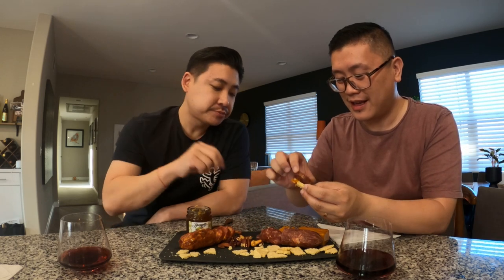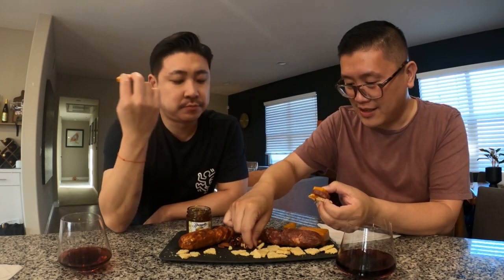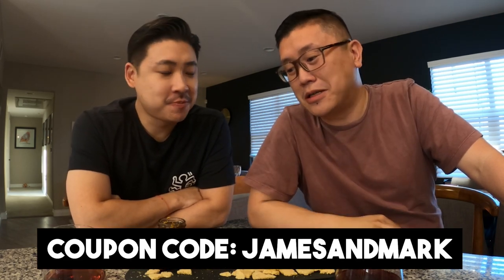My favorite part of charcuterie is finding the best combo — a piece of this with a piece of that and these cranberries. Well, thank you for joining us for Happy Hour! If you're interested in checking out Carnivore Club, use the link down below. We have a coupon code — James and Mark — and you get 15% off your first order. We'll see you in the next video, bye!